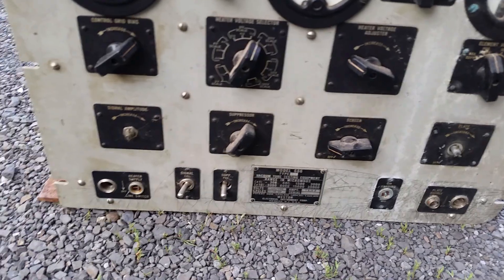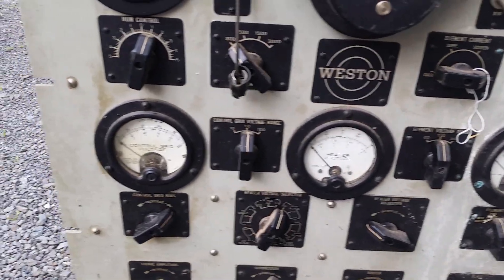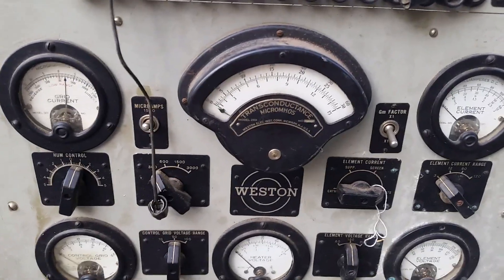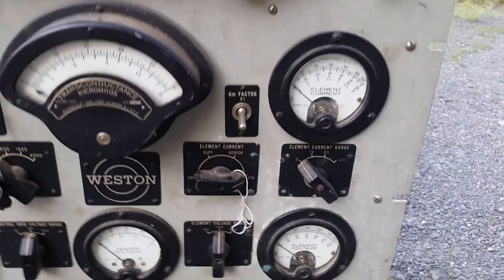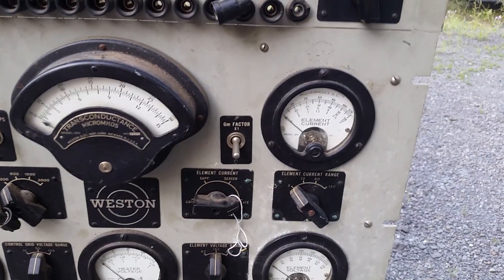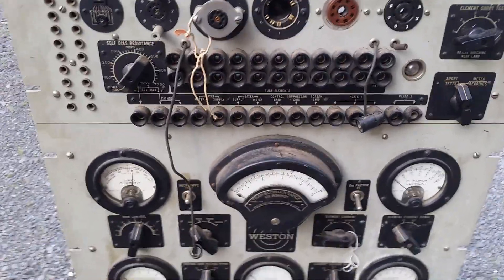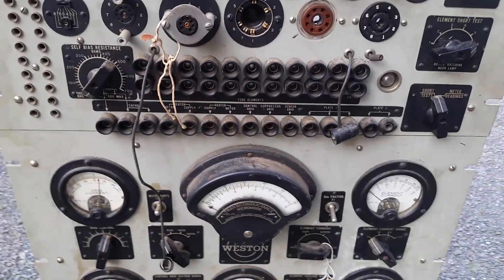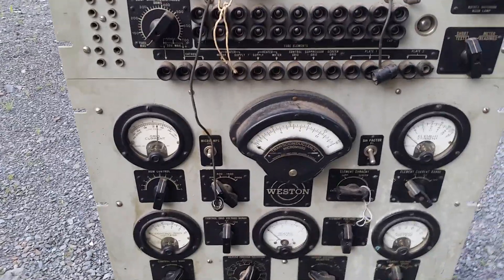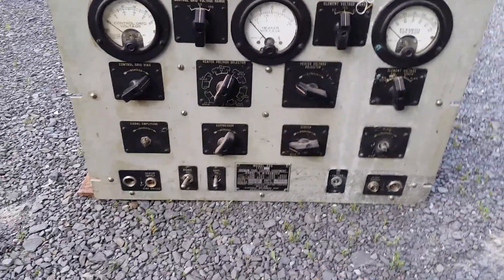If you really want to know how to test a tube, you use one of these — a parametric tester. You can see controls for all the elements: grid current, and the GM on the big meter there. Things like plate current — the TV-7 doesn't really let you look at that directly, but this will. Instead of a bunch of setup switches, you use patch cords, so you can test just about any tube. The downside is you have to know what you're doing.